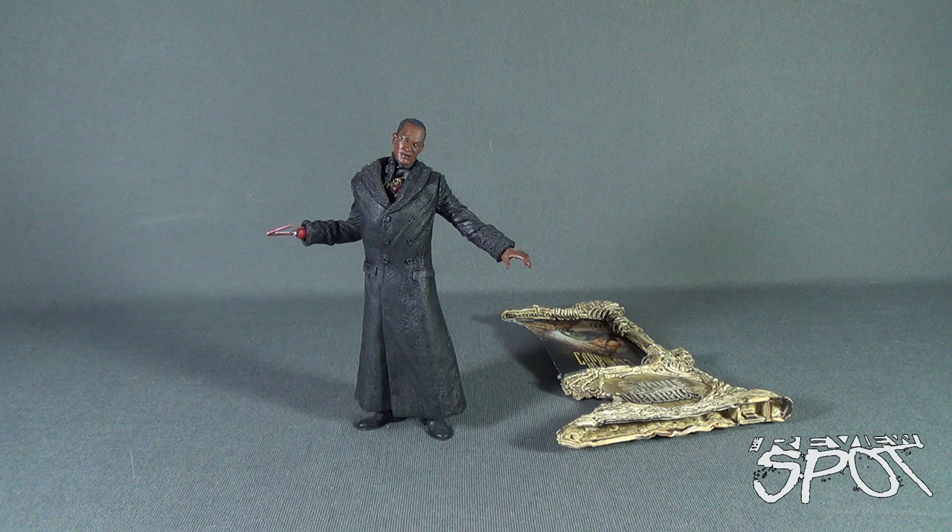Today's throwback, we are having a look at the McFarlane Toys Movie Maniacs Series 4, Candyman.